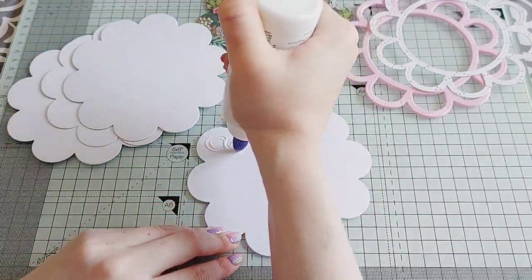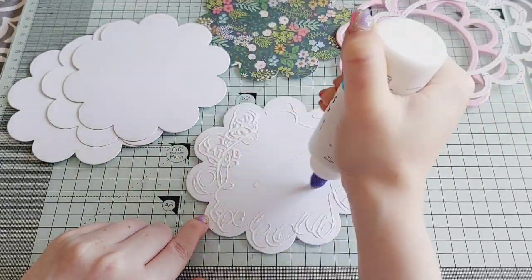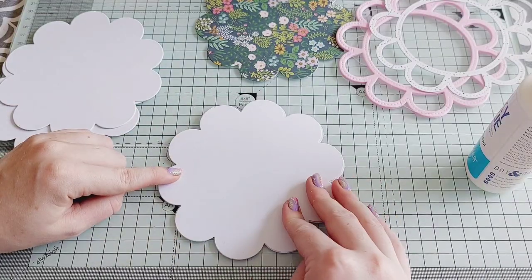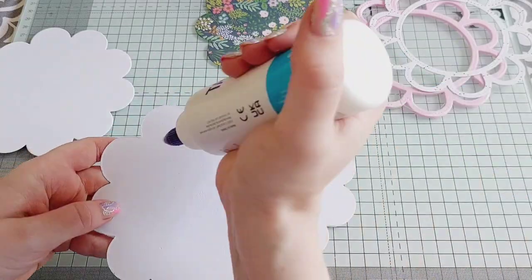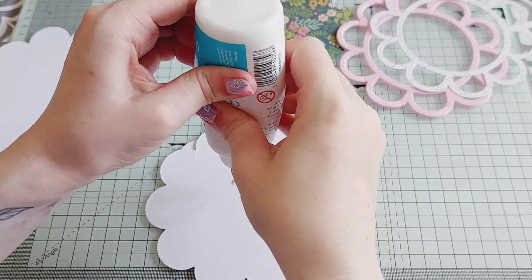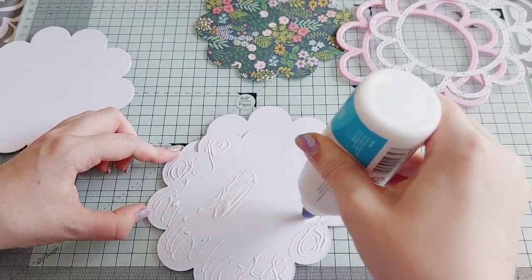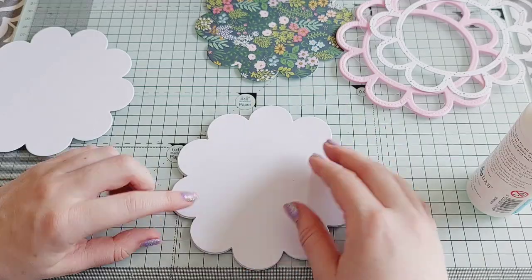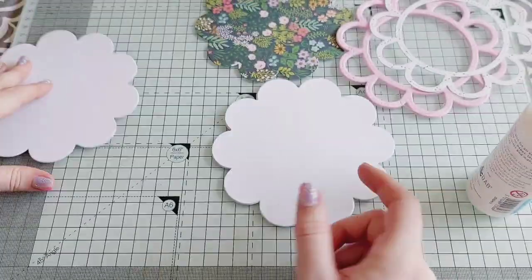Just starting off with gluing the layers of white card so it's nice and thick and has a lot of stability to it. I'm using this glue from DRK Craft which I love when doing big projects.